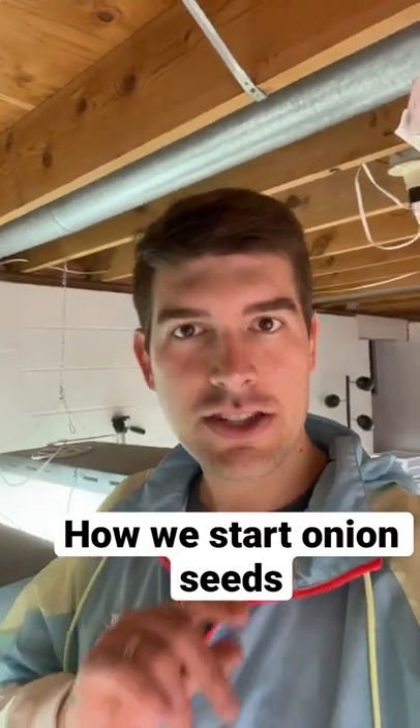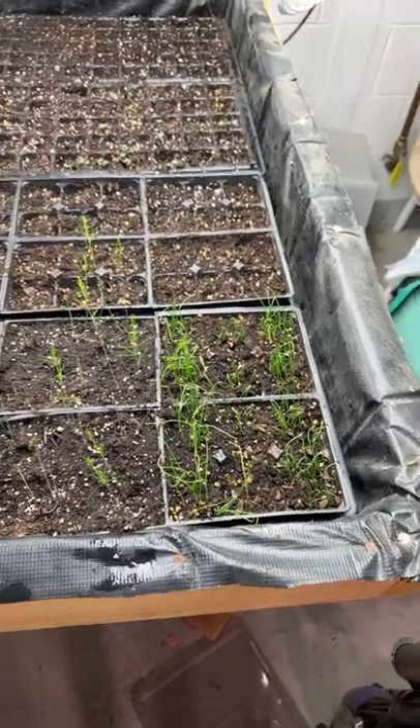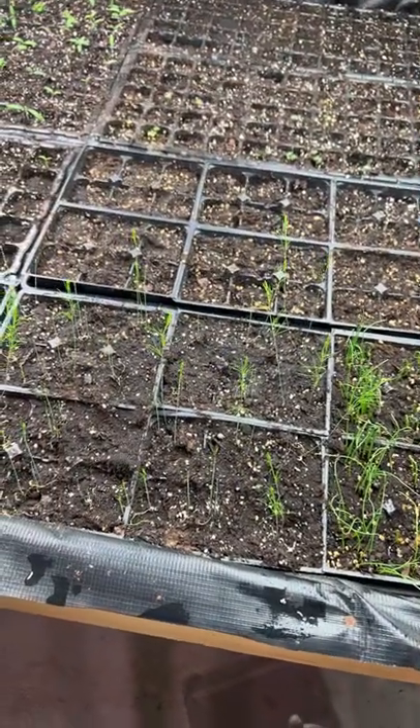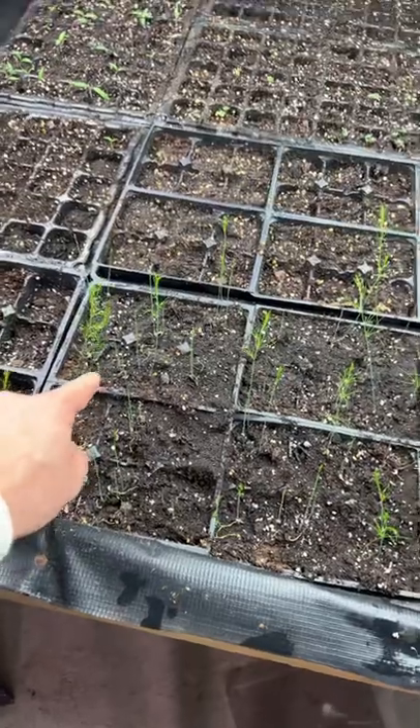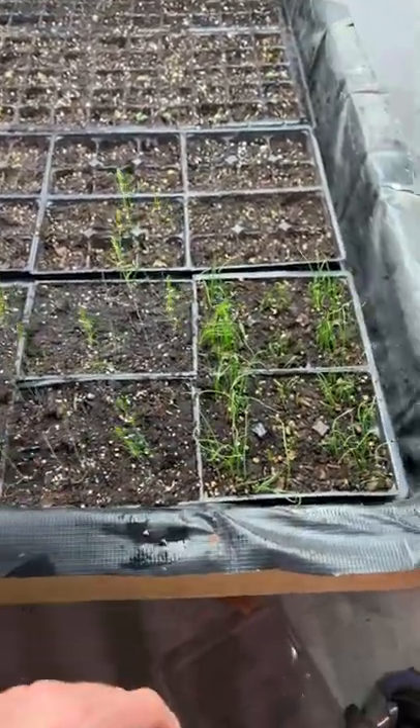So for everybody that wanted to see how I sow my onions, check it out. We sow all of our onions in our 36-cell trays. Each cell is about 2 inches by 2 inches, and there are 36 cells in a flat.